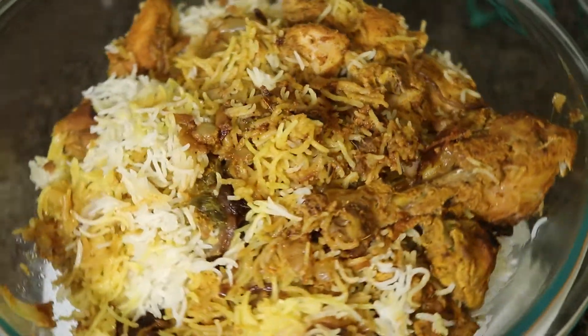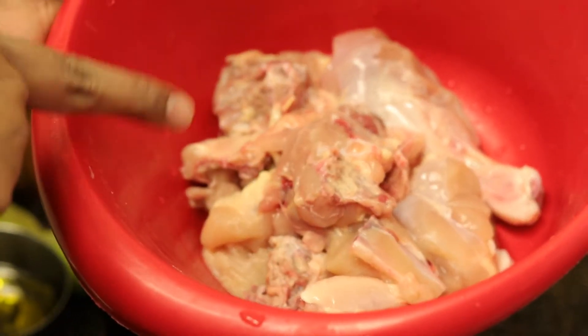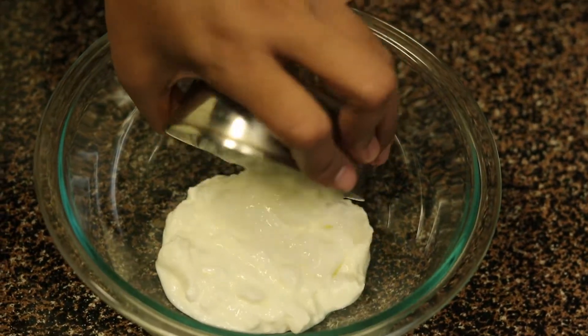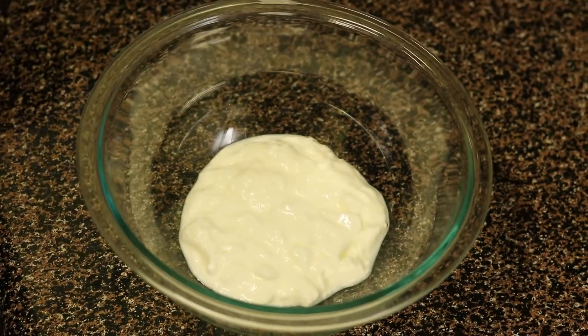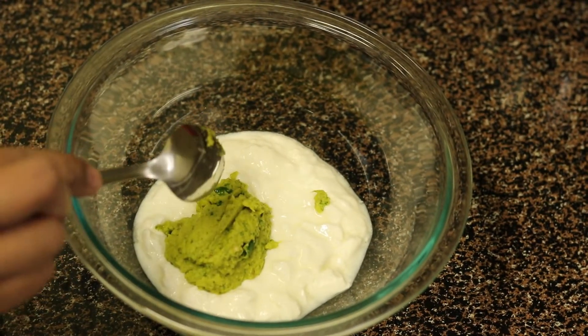For this we need 600-700 grams of chicken, which I have washed. If you have any large pieces or leg pieces, slit them nicely such that the masalas get absorbed. Take a clean bowl, add 3/4 cup of curd, 1½ tsp of ginger garlic paste, to which I have added some mint leaves and 4 chillies and ground it to a fine paste.